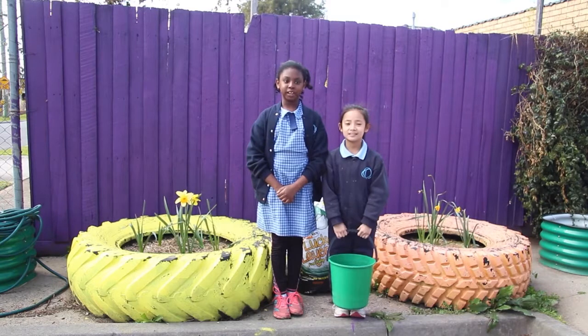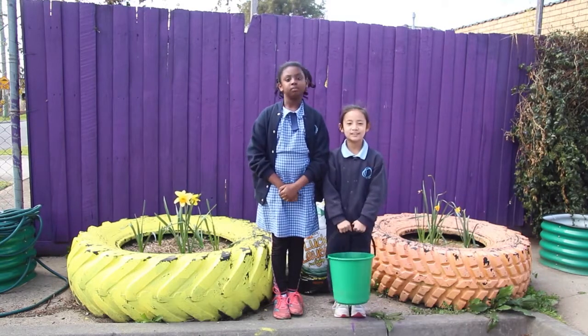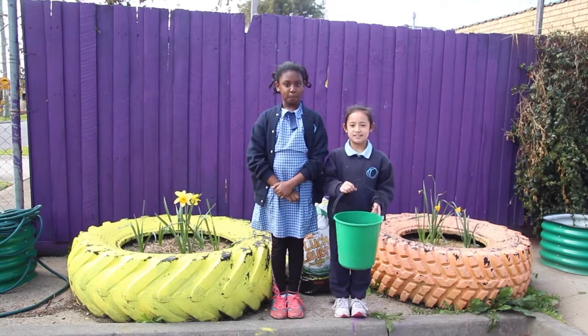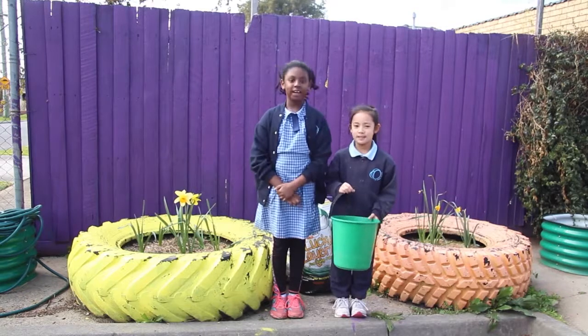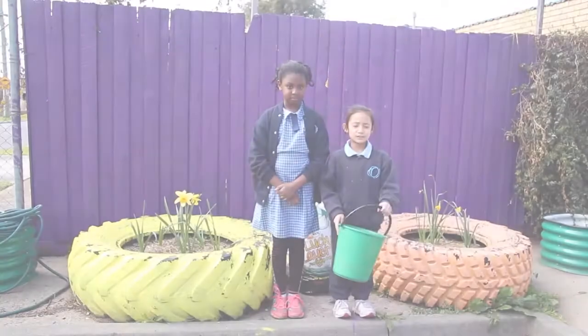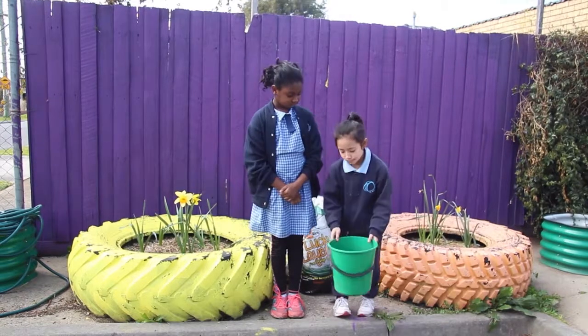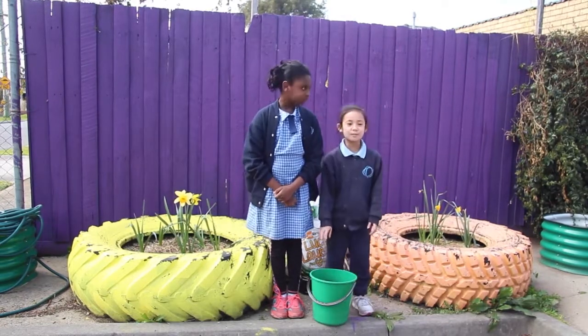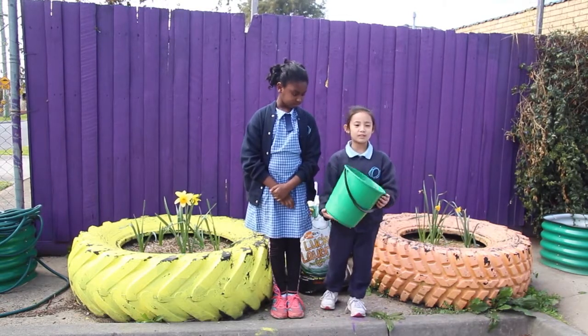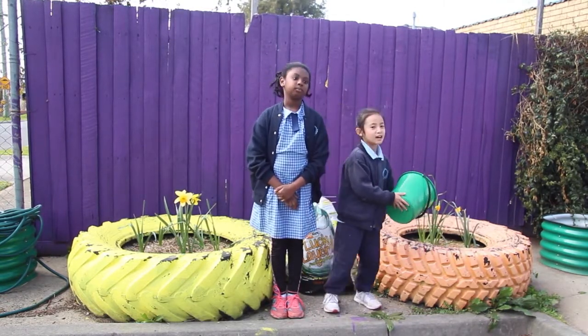Hi, my name is Shaheen. Today we're going to show you how to use a bucket. This is a bucket. A bucket is used for carrying water and equipment, but mainly water. To use a bucket, you place it onto a flat surface and fill it up with water or any other liquid. To pour, hold the bottom with one hand and hold the side with the other one. Then slowly pour it into the garden bed.